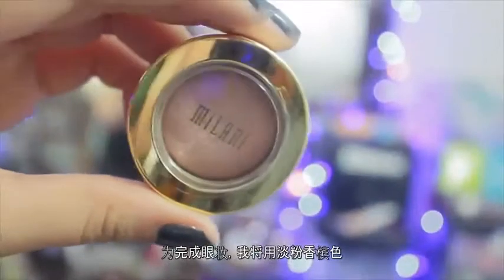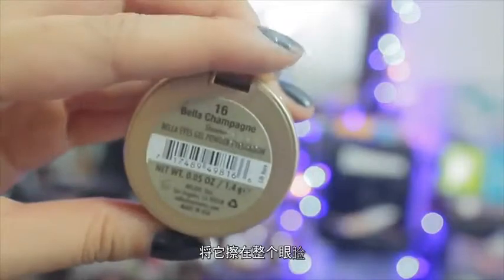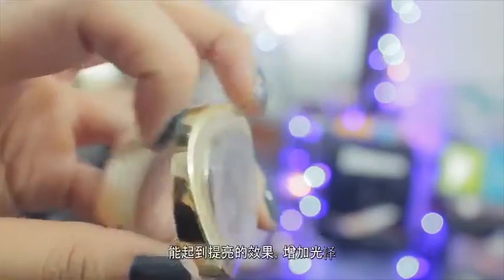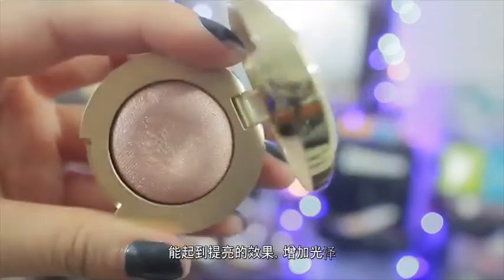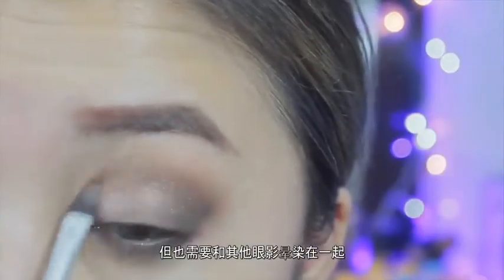To complete this eye look, I'm going to take this petal pink champagne color and swipe it all over the lid. This is going to help bring in more light and more glitter, and it's also going to blend all the shadows together so it just pops.